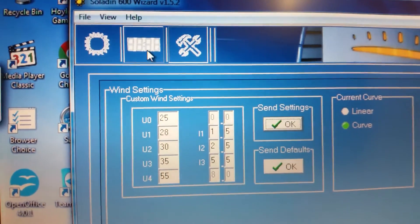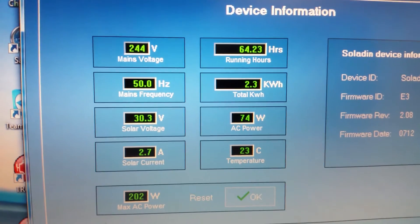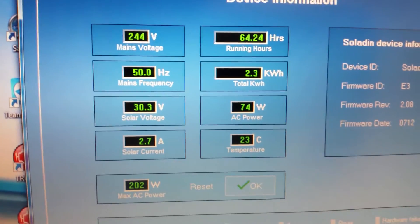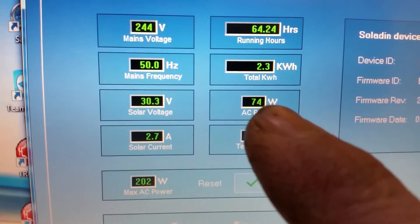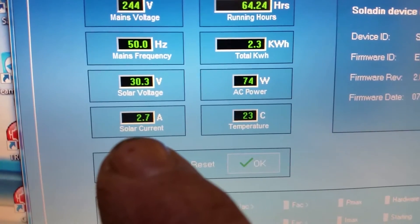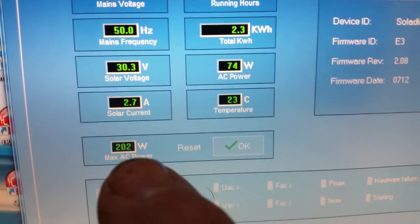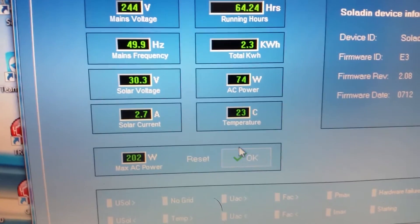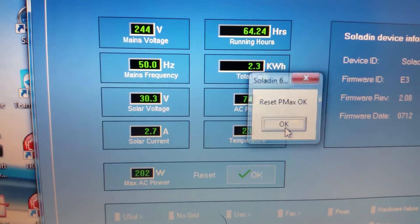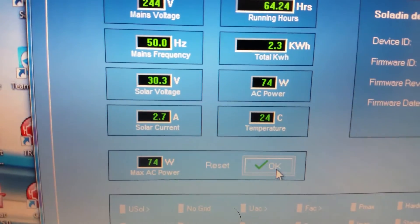So I'll go back here and see what this is doing. It's putting 74 watts into the AC power — that's this reading here. I'm putting in 30.3 volts, 2.7 amps, with a 202 watt peak. I can just reset that. Now it's showing 74 watt peak.